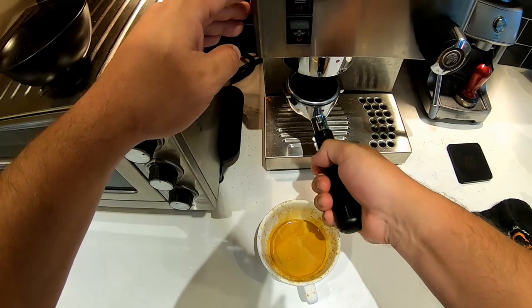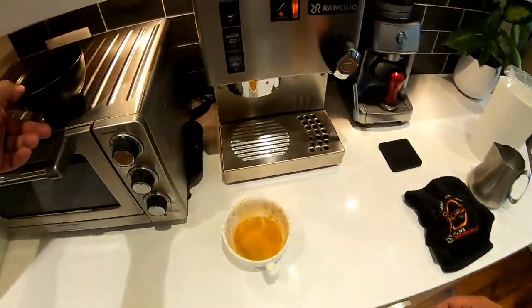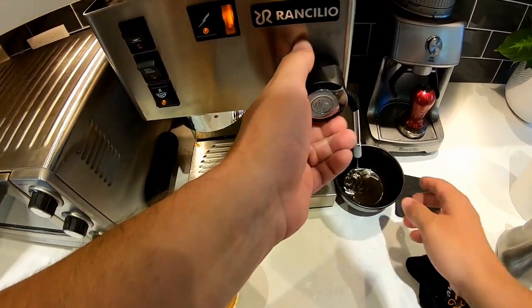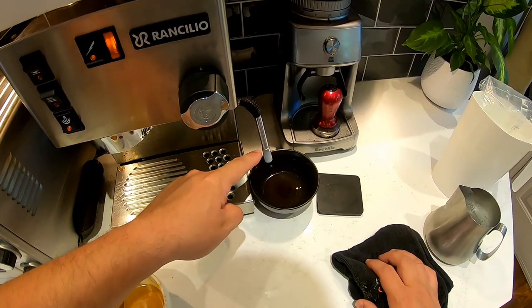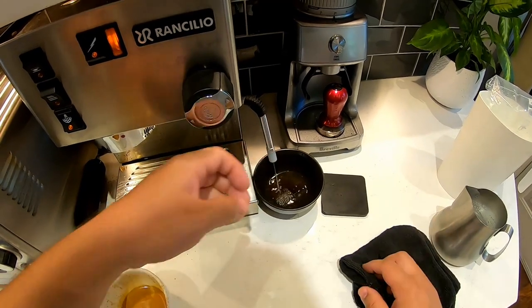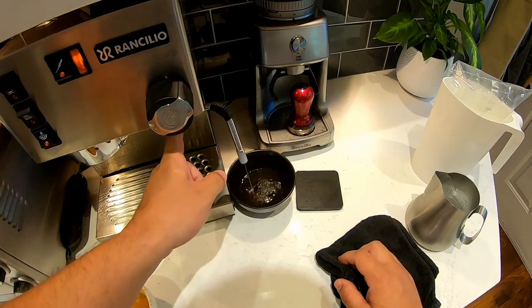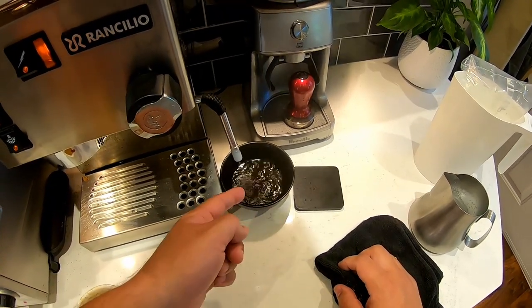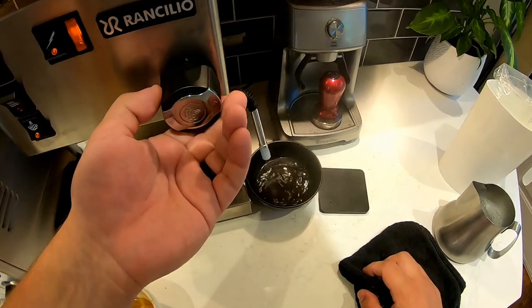Once your shot's been pulled, you want to get the espresso out right away — you don't want it sitting up inside the machine, so just tap it out. Then purge and turn your steam wand on. It's important to purge the steam wand too: when you turn off the machine, water gets stuck inside, and when you turn it back on the boiler creates steam but that water gets pushed out. You don't want that water adding into your milk, as it would dilute and thin it down.